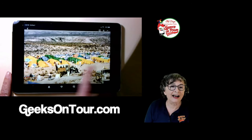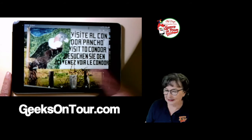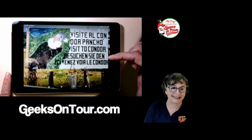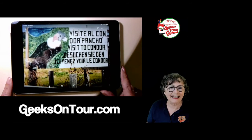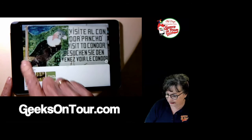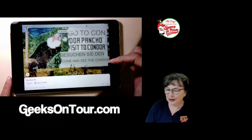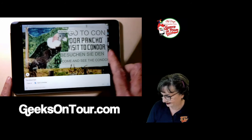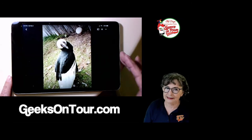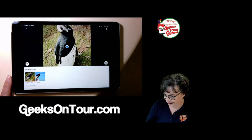One extra benefit of having them in Google Photos: this was a picture of a sign we visited where we saw Andean Condors in Chile. I don't know what it says, but Google does. If you tap on the lens button and then the search button, you get other options including translate. It translated to: 'Come and see the condor.' I can also tap the Google Lens button on the condor photo itself and it says, 'That's an Andean condor.' Pretty cool.